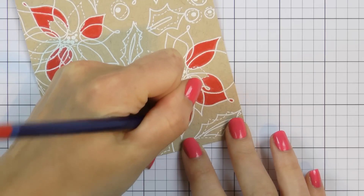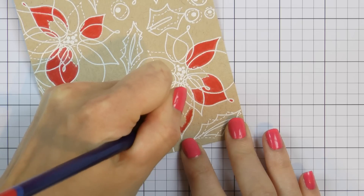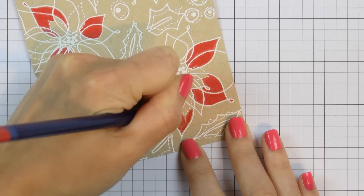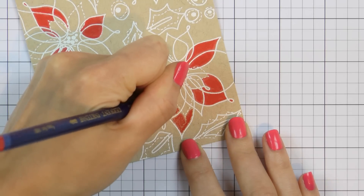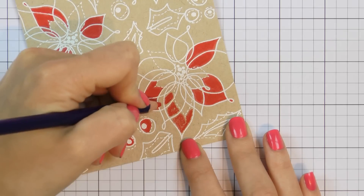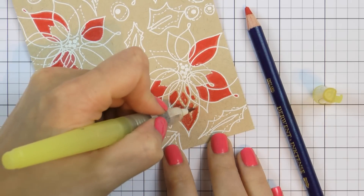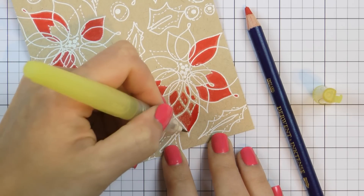Now you might think — hold on, this is not watercolor paper, how are you going to use a watercolor pencil on non-watercolor paper? Well, very easy in fact. The key is to add very little water and use a damp brush — a water brush, not a wet water brush. Craft paper can take a lot less water, so it is important to use as little water as possible. I like to use this Zig Detailer brush — it lets very little water out and it is perfect for projects like this one.